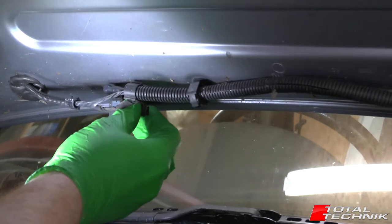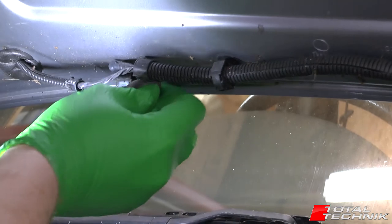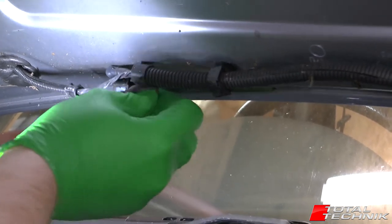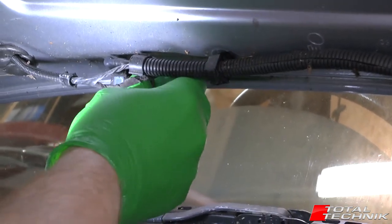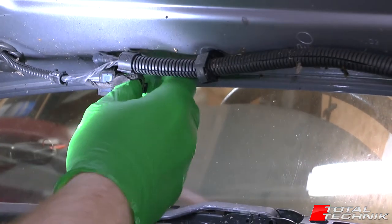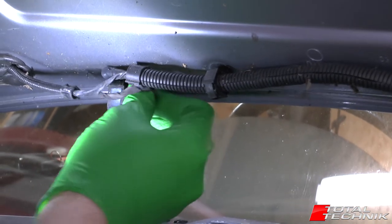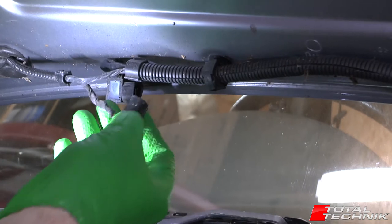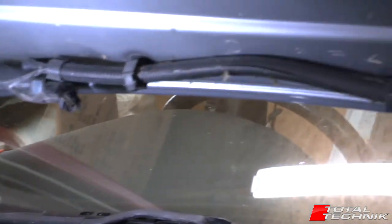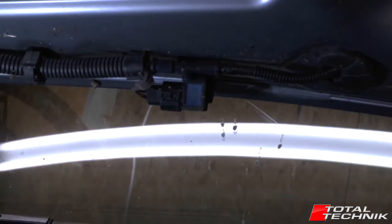If you pinch the tabs front and back and give it a bit of a wobble, it should pop off. There we go — so like that. I'm going to do exactly the same to the second one just over here as well, so get both of those disconnected.